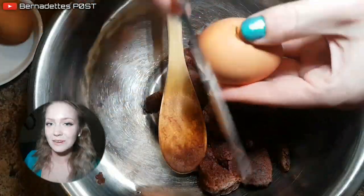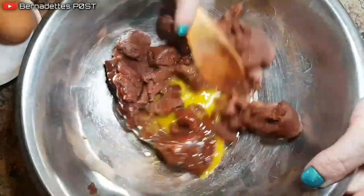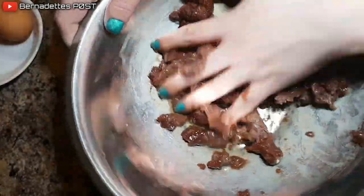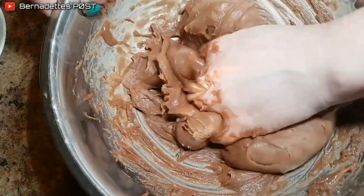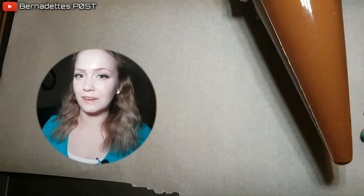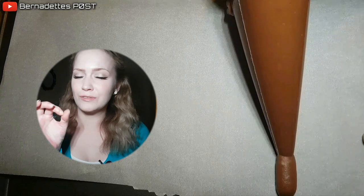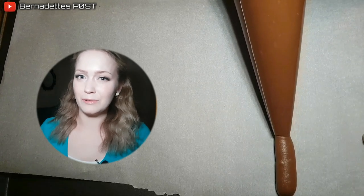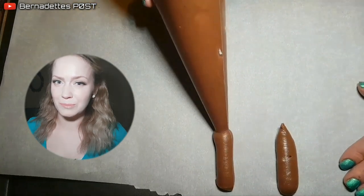Add 1 egg at a time using a wooden spoon to combine. You want the dough to be a little bit glossy. Fill the pastry bag with the dough using a spatula and cut off the end making a large circle, or use a large round tip in the bag before filling it. Pipe 1 inch by 4 inch strips onto the parchment paper.